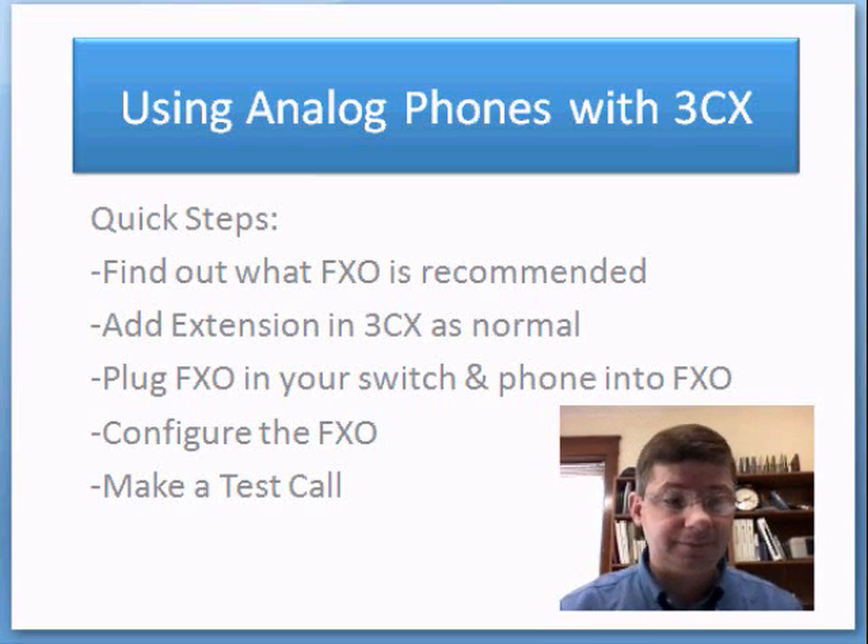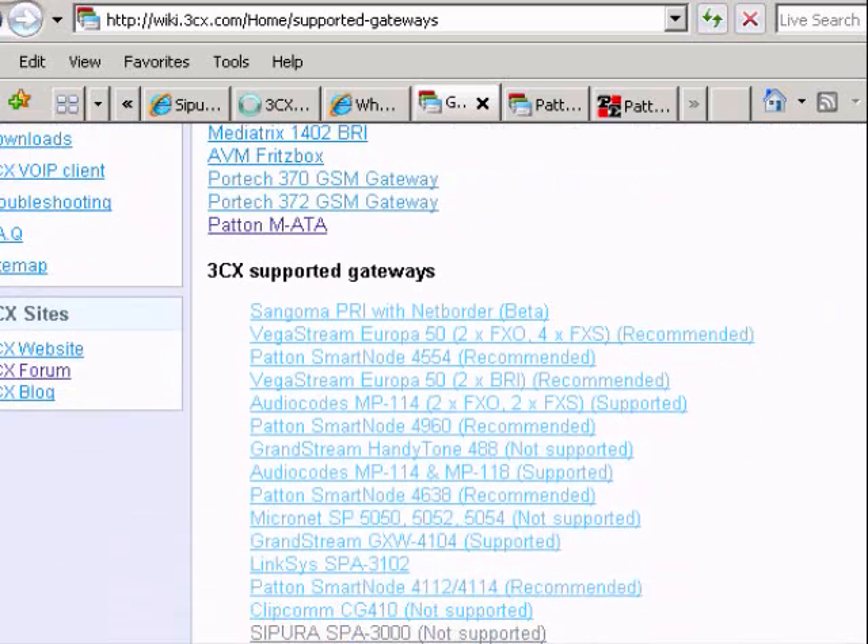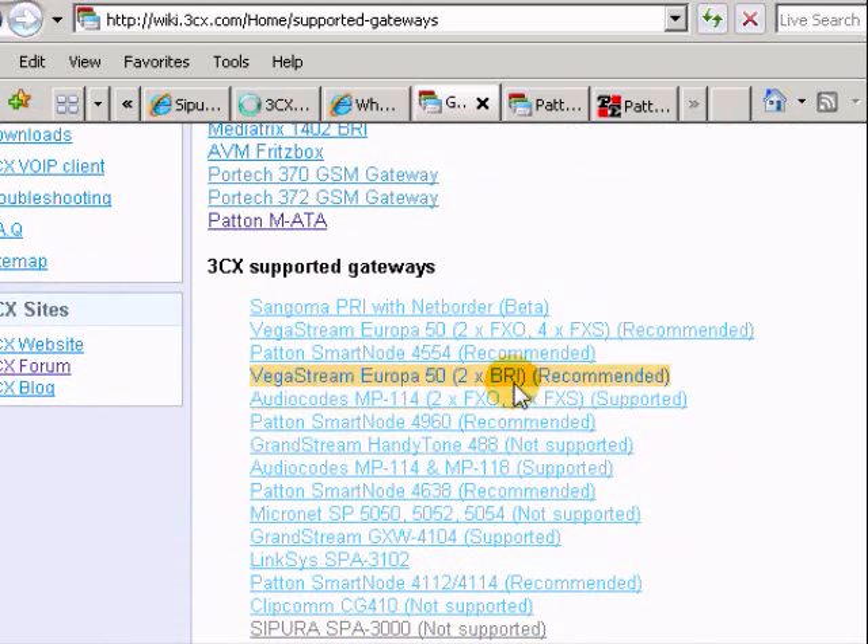How do we find out what gateways 3CX supports? We can go to wiki.3cx.com and navigate to the supported gateways page. At the top you'll notice some devices that are not recommended by 3CX but can likely be made to work. Down below we have the recommended and supported devices — recommended being the highest level of support, and supported meaning they can be made to work.